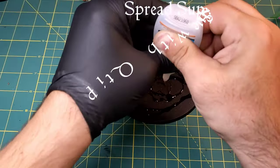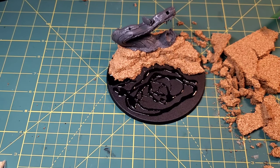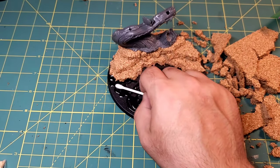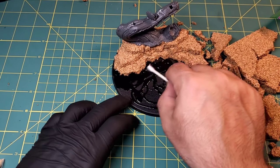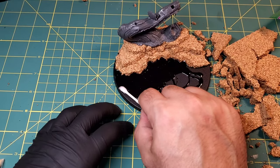Now that we have our cliffs in place, we are going to spread around some super glue on all of the parts that are uncovered. We're just going to grab a q-tip for this, smooth it out all along the rest of the base, and that is going to set up for our next step.